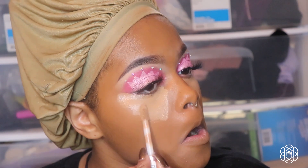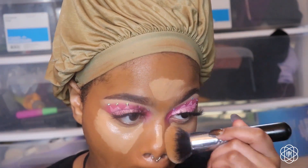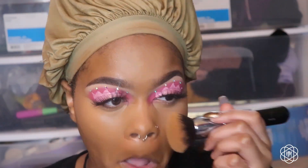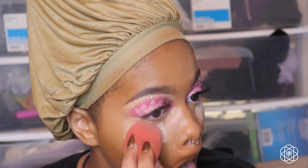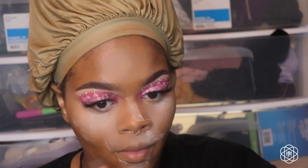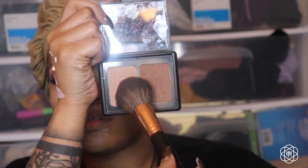Going in with concealer in C12. I look crazy as per usual. I'm going in with the Elf bronzer in Turks and Caicos, mixing both sides to bronze my face up.